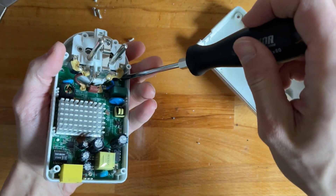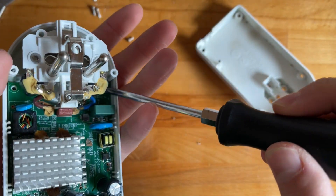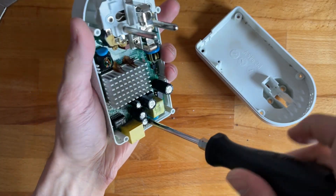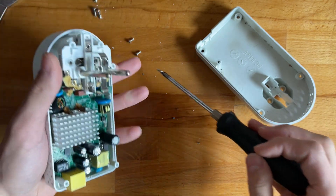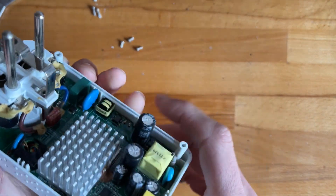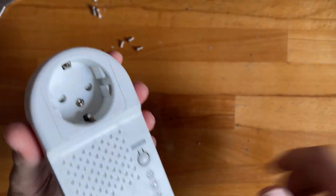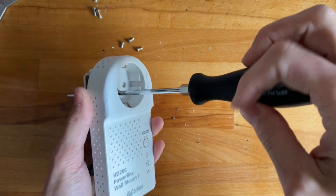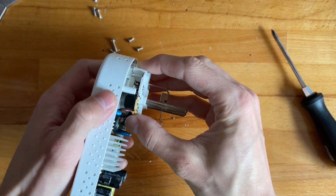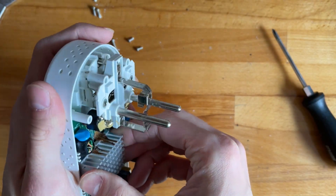It isn't the most trivial of problems, but I wonder if the fuse blew. By the way, I paid one euro for this at the flea market, so not a super bad price.